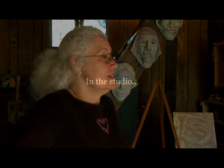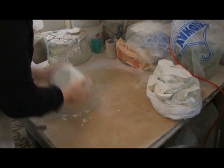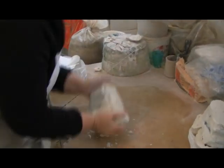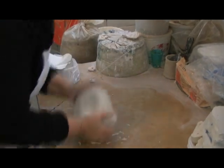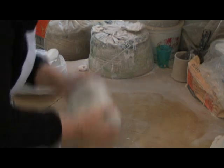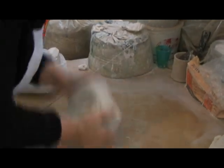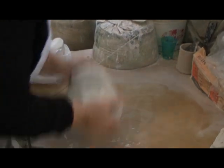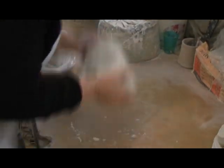And that's why I did lots of feet. In the studio, Roxanne prepares material for her work through a technique called wedging. I am mixing some soft clay in with some other clay that is not so soft, mixing the clay together.